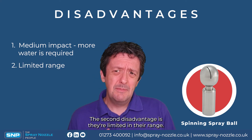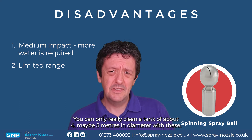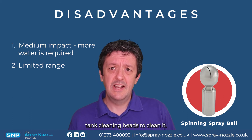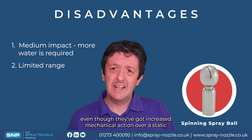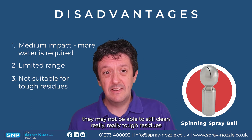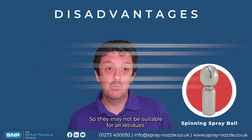The second disadvantage is they're limited in their range — you can only really clean a tank of about four, maybe five meters in diameter, and if you've got a bigger tank you'll need multiple cleaning heads. Spinners, even though they have increased mechanical action over a static spray ball, may still not be able to clean really tough residues in any sensible amount of time, so they may not be suitable for all residues.